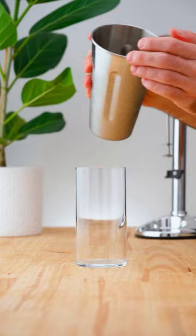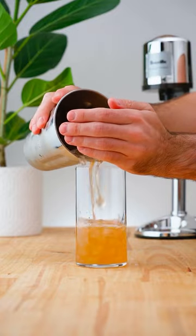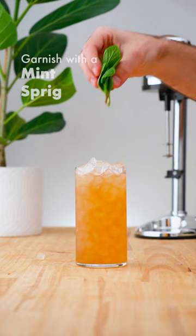Transfer into a highball glass and garnish with a mint sprig.